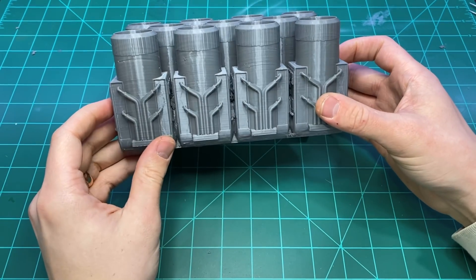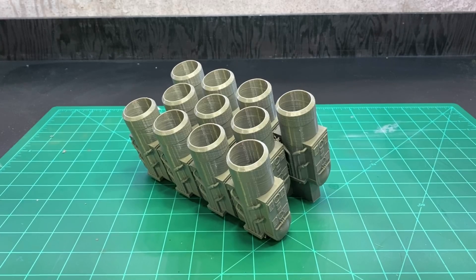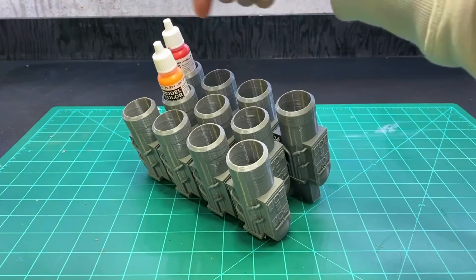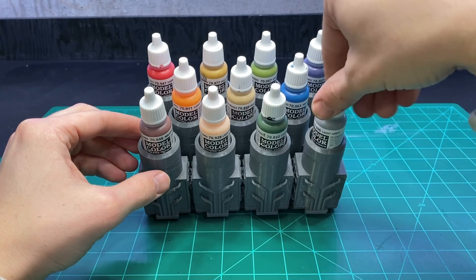In terms of storage solutions for paint bottles, it's not the most practical or efficient use of space, but I think it's pretty cool and it does hold my paints.